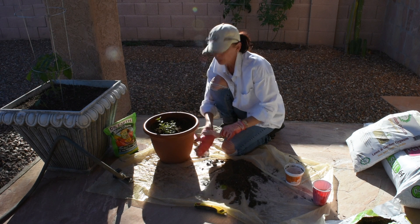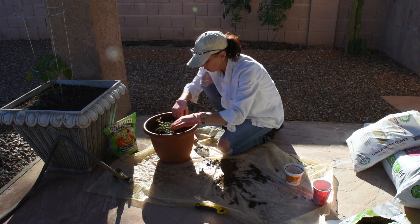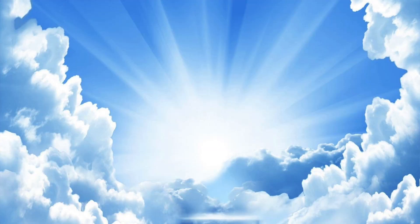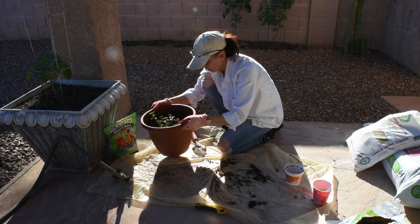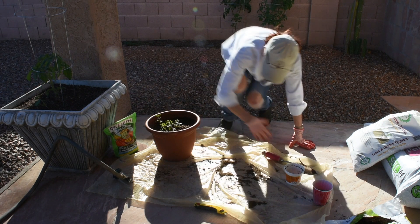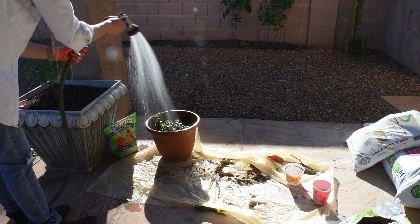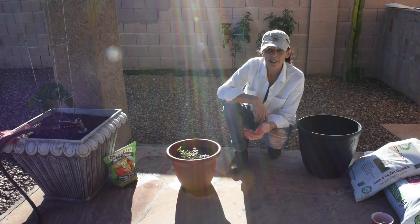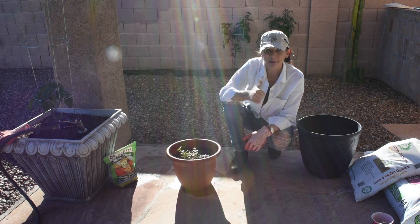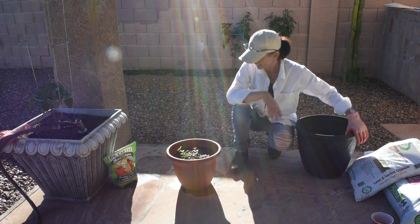I'll put my gloves on because of the manure — not too worried, but just in case. Oh, this is just wonderful — the mint smells like heaven! I'm going to give it another drink of water to wash off the container a bit. If you have any questions, please put them in the comment section below. If this is your first time visiting my channel, please subscribe, and if you like this video please give it a thumbs up. I'm going to move on to my next project because I have something bigger to plant — bye guys!